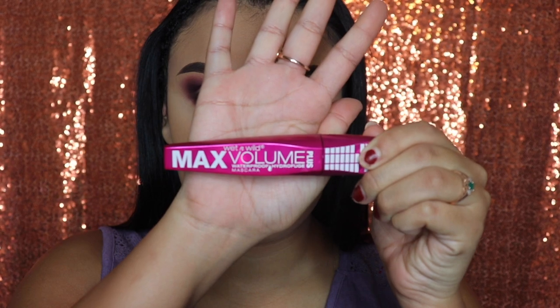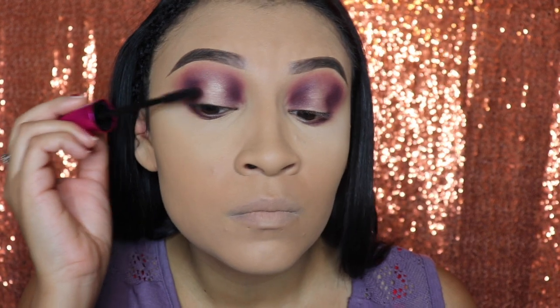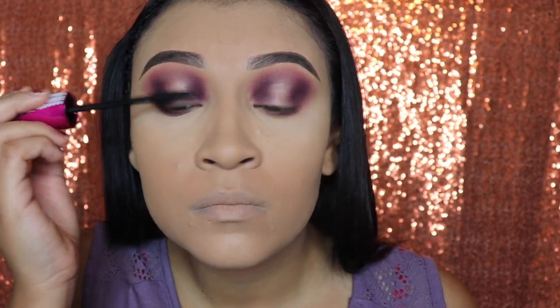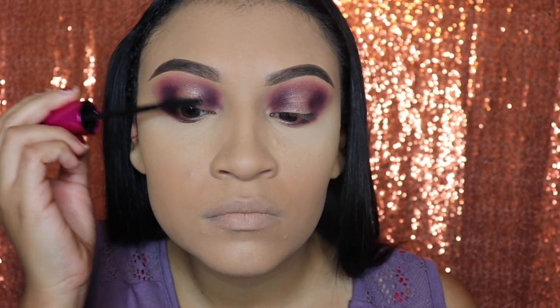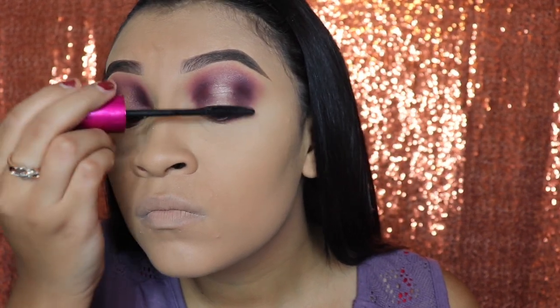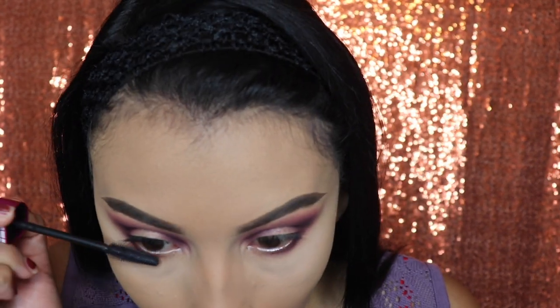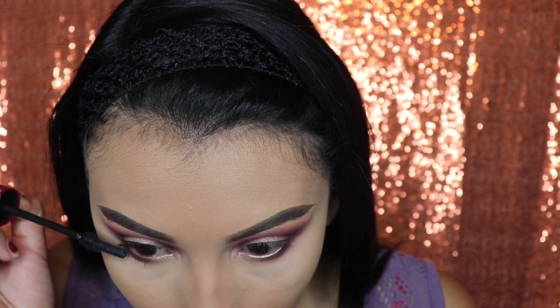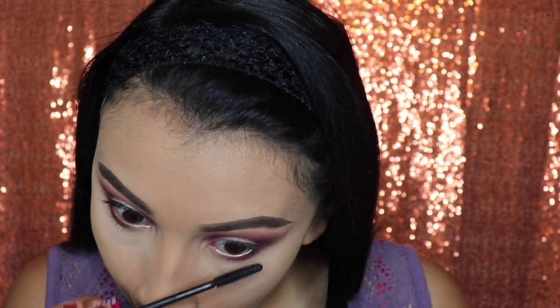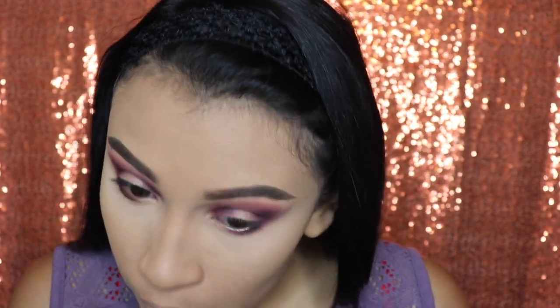Next I'm going in with my mascara from Wet and Wild Max Volume, and I'm only going to be applying a little bit just so that my fake lashes blend in with mine. Also, don't forget to apply some mascara on your lower lash line — no matter how small they are. It doesn't matter, you still need that on there. Then we will finish off by applying our false lashes.